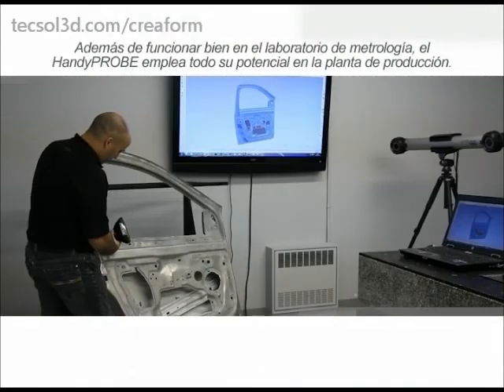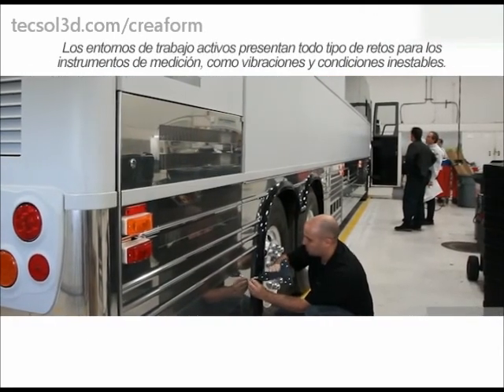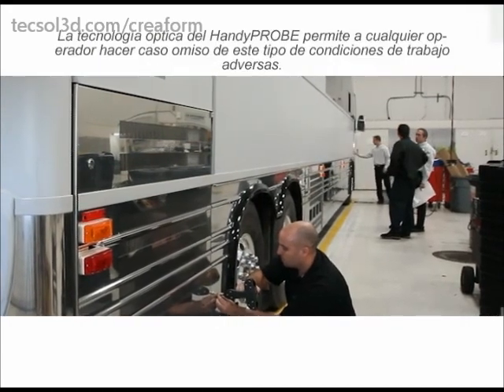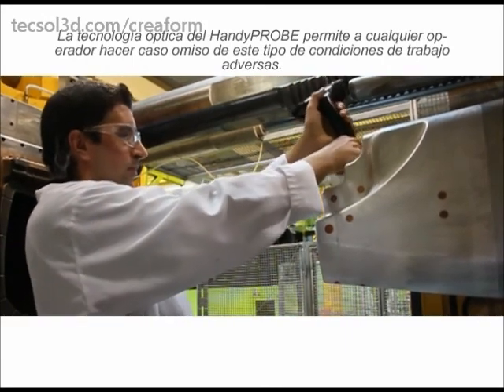In addition to performing well in the metrology lab, the HandyProbe uses its full potential on the shop floor. Live working environments present all kinds of challenges to measurement instruments, such as vibration and unstable conditions. The HandyProbe optical technology allows any operator to simply ignore such adverse working conditions.